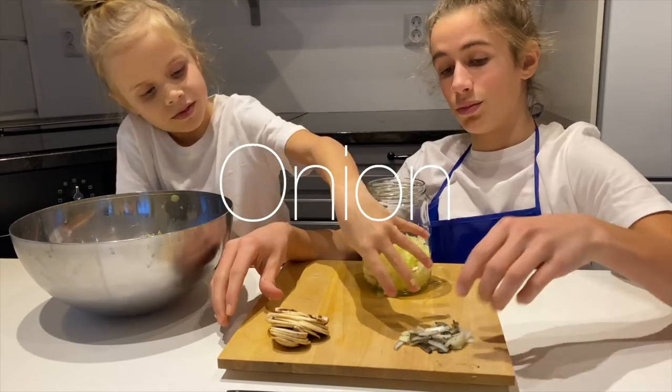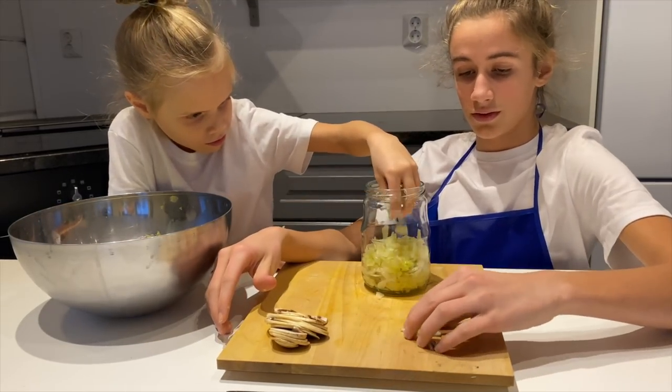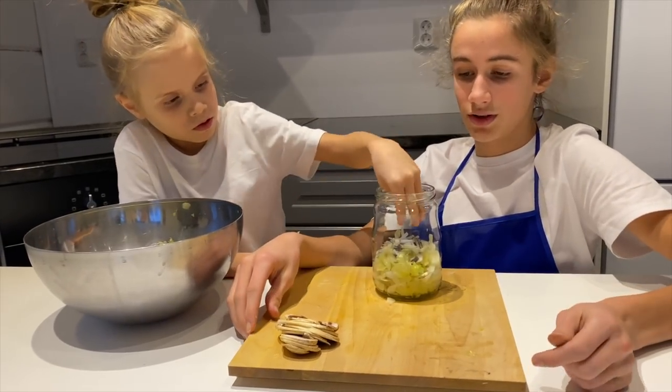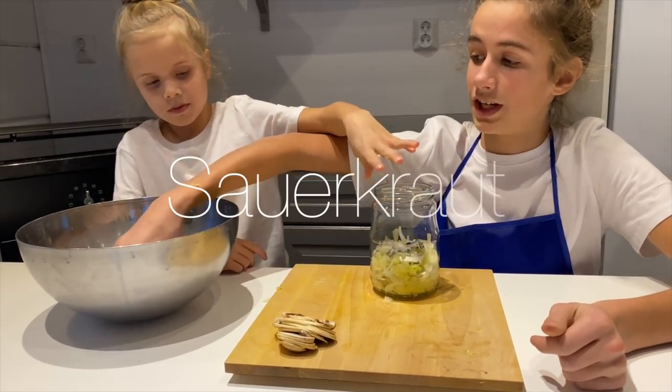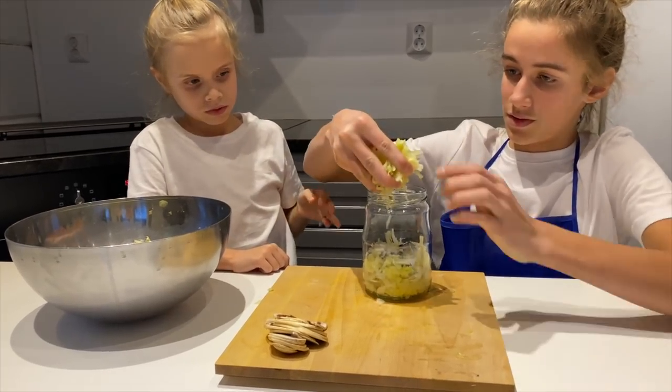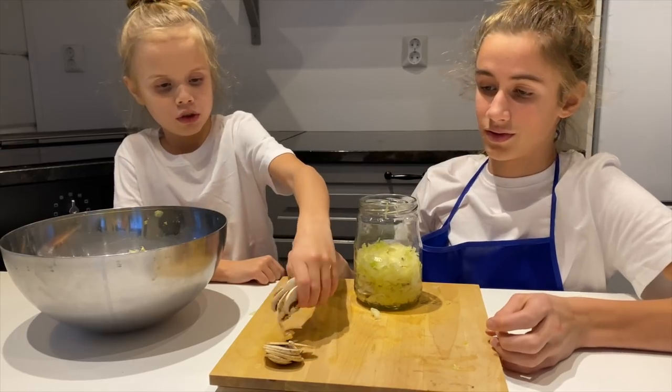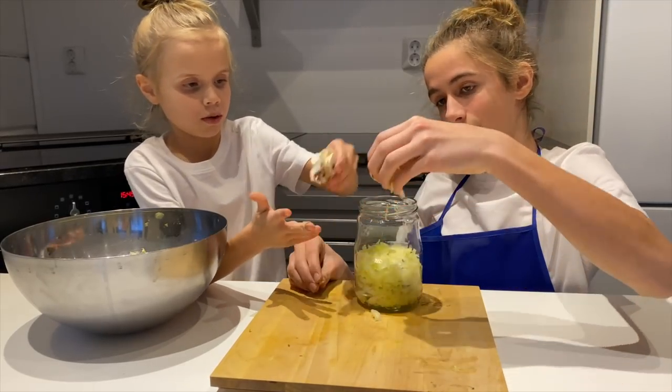And now we put the sauerkraut in. Now put those mushrooms in. We're going to put the oil in now.